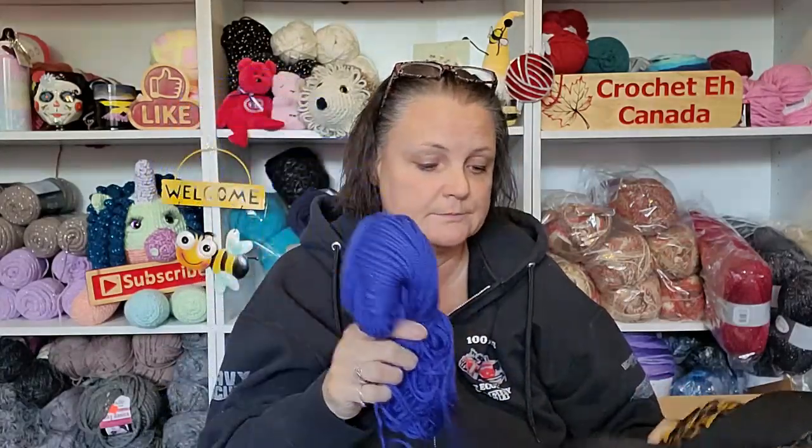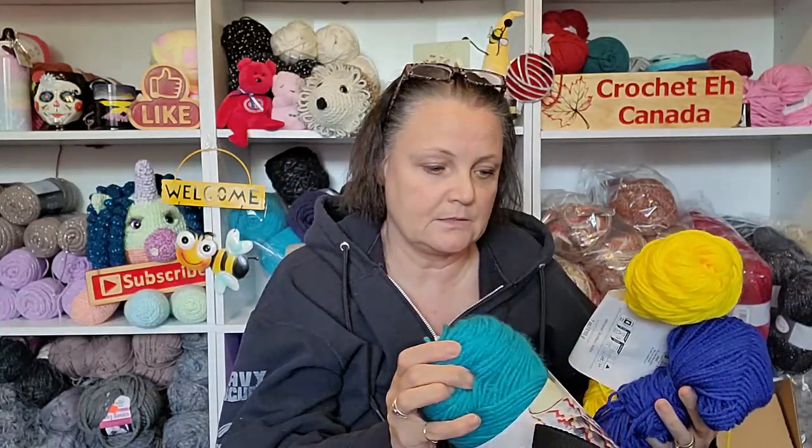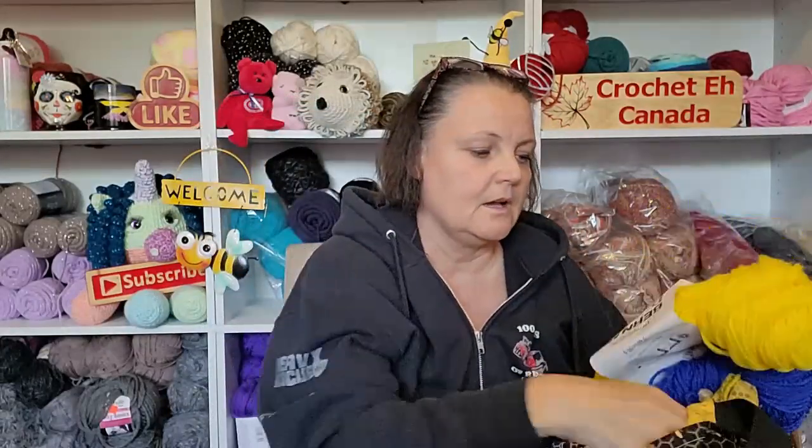So I chose Bernat Premium and CraftSmart Value from Michael's for some of my colors. I picked the blue, I picked the yellow, I picked the black - which I don't have here - and then I picked this color.